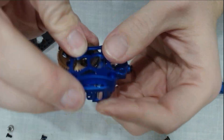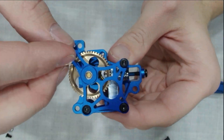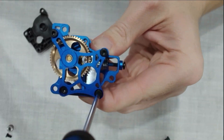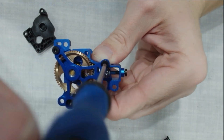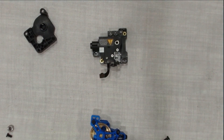Now it's time to put the housing cover back on. Before you start tightening anything, take a second to make sure all the internal parts are seated correctly and nothing shifted during reassembly. This is where those extra screws from your old housing come back into play, since the Panda housing only includes two. Line the cover up carefully and start each screw by hand first to avoid cross-threading. Once all the screws are started, snug them down evenly but don't over-tighten. Everything inside should be fully captured and the housing should feel solid.